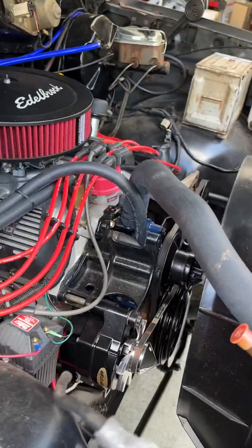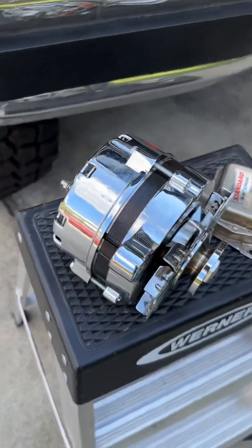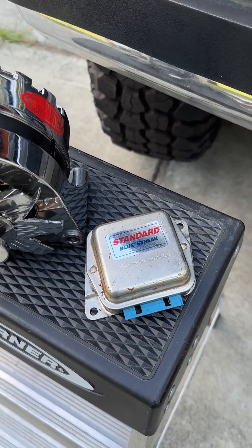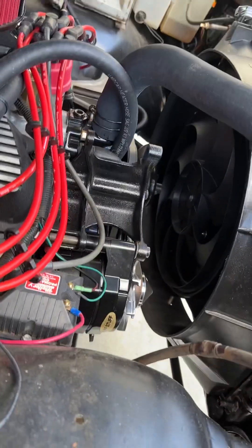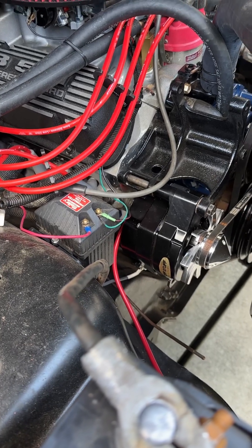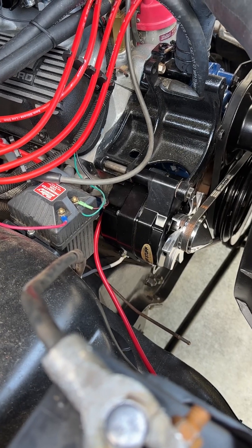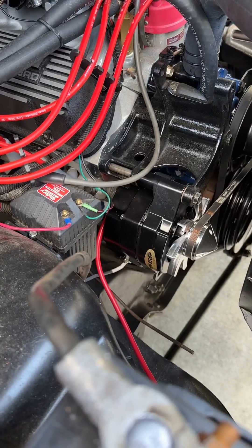I actually had to upgrade my alternator because I had the 70 amp — this one you see here — put in there, along with the external regulator that you see here. Adding the electric fan, I think, is what did it in. So I scoured the internet for quite some time trying to find out more information on changing over to the internally regulated one-wire alternator setup.